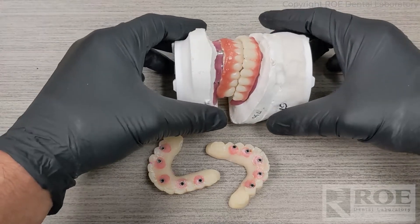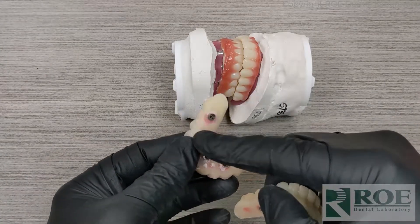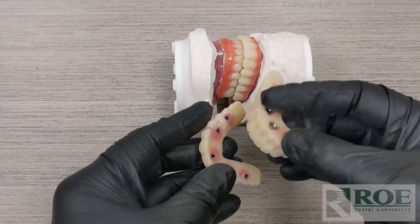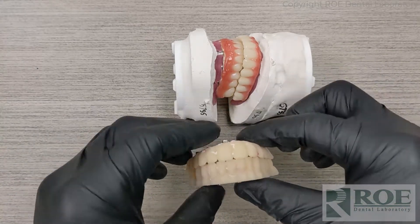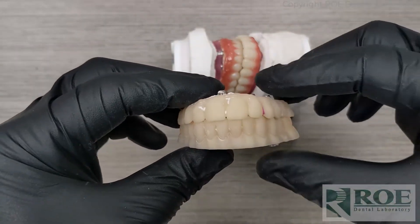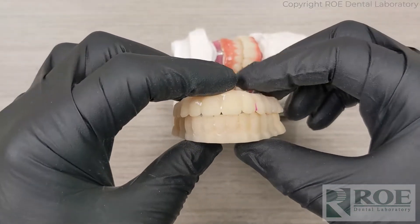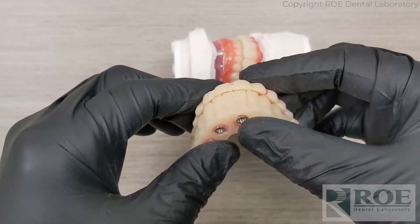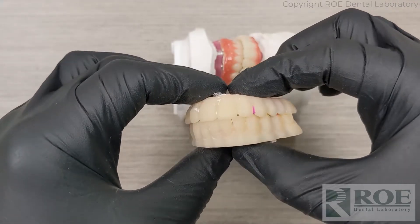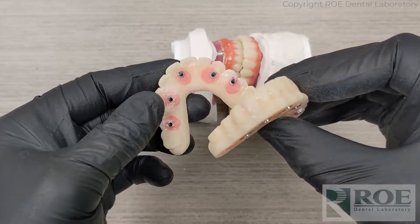In both instances — sending in the prosthetics or the Rampit Appliances — the doctor will perform a reline impression, will equilibrate, and will send a bite registration. Those are the three most important aspects. We also like to have photographs of the patient with lips at rest, full smile, and a profile picture if needed. You can send retracted pictures to show any metal exposure or oddities, but otherwise full face, full smile, and full smile up close are the best pictures to send.